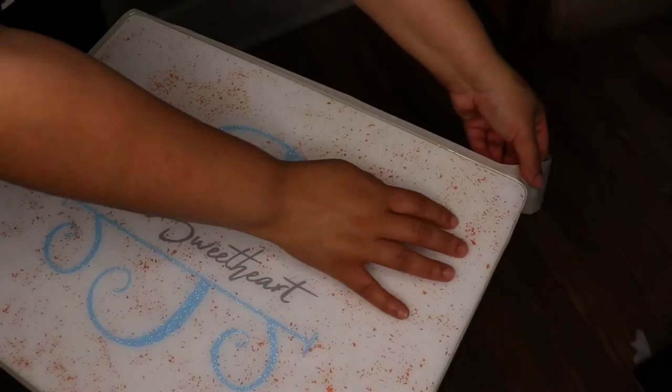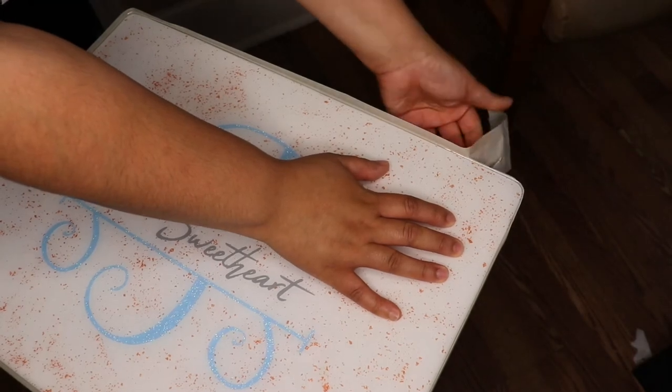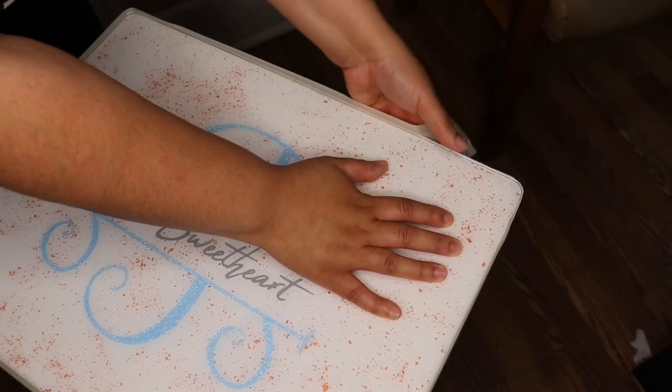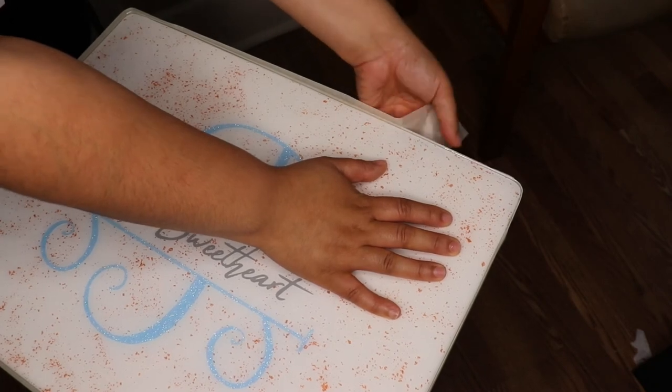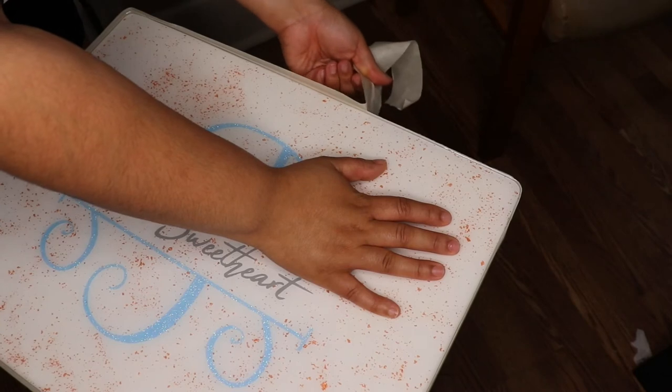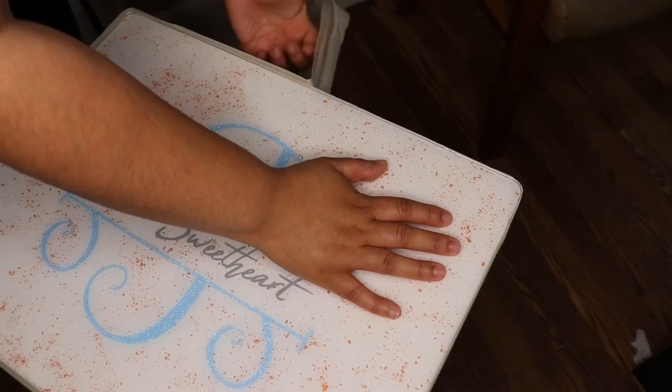After the resin is completely done curing, I removed the tape. It was actually pretty easy — I thought I was going to have to sand it off but it came off in one piece. Then I used my exacto knife to clean up the edges a little, but you can definitely use sandpaper, which would be a safer option.